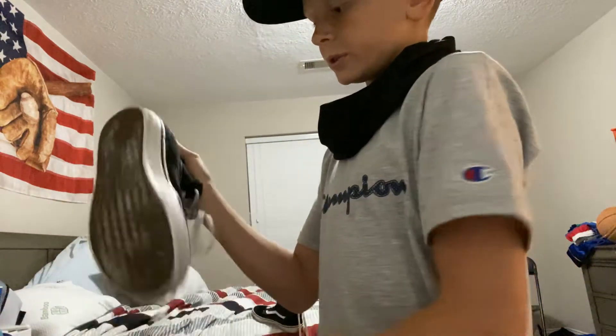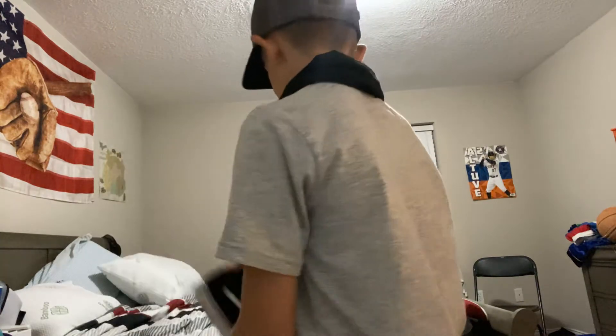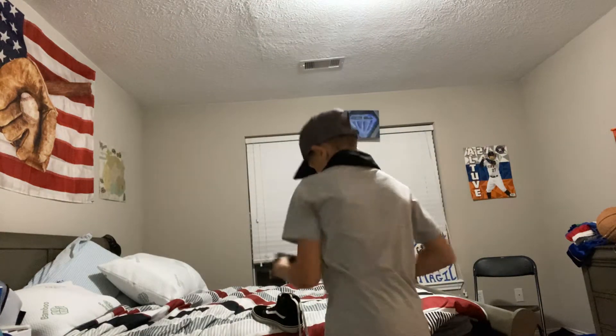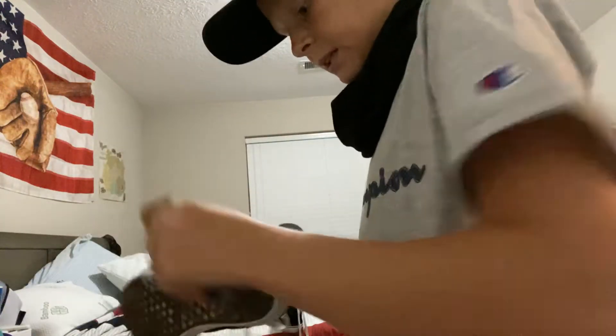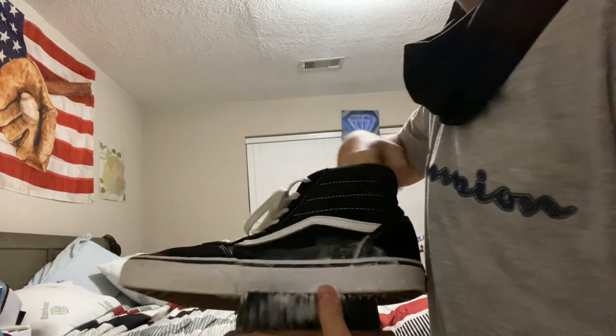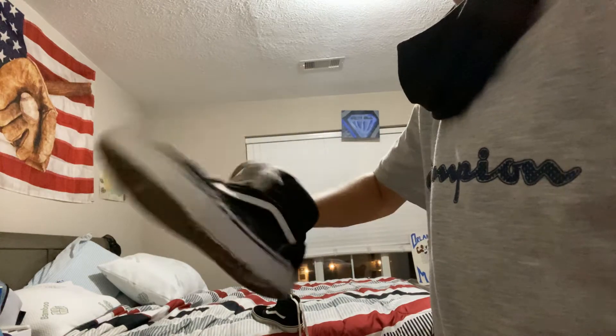Look how much cleaner the shoes are — just keep on scrubbing. See how much cleaner it is now? Remember, put your hand inside the shoe — it's easier to scrub that way. Don't worry, I'm not gonna get germs on my hand because I already washed these shoes.